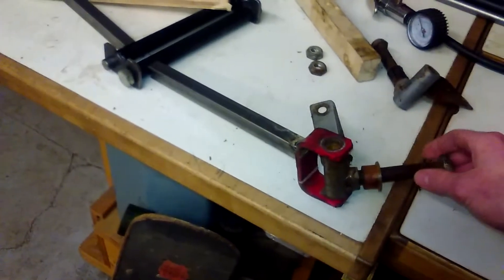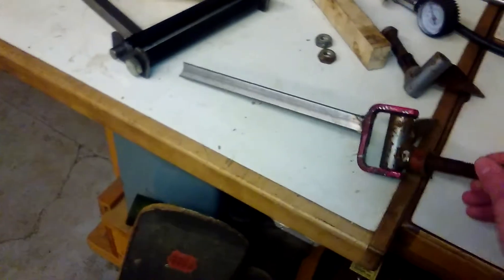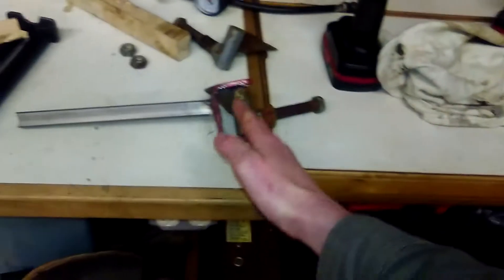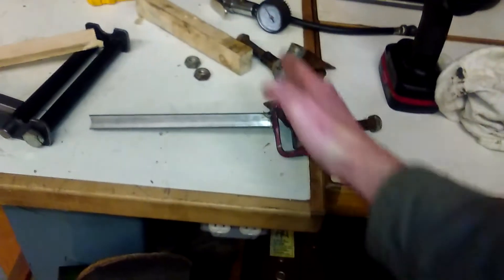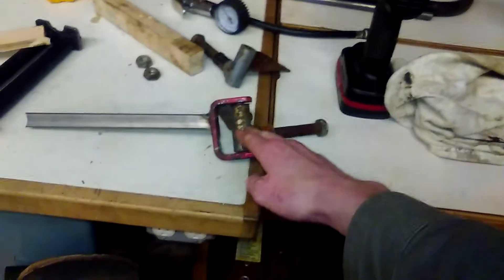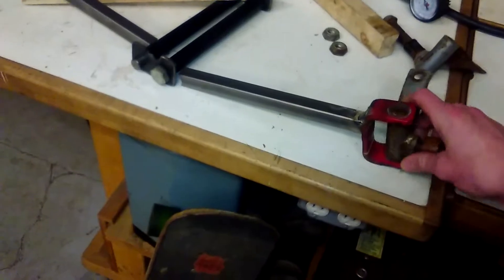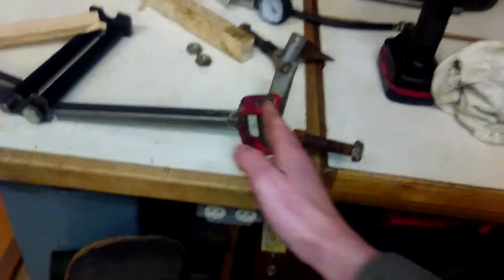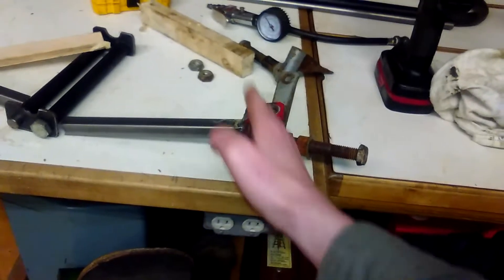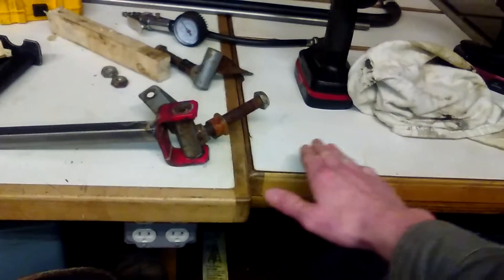You want your kingpin inclination to be angled like this, but you still want zero camber or close to zero camber — a little bit of camber can help in the dirt. This is actually an accurate place that I would want my kingpin angle at. But I want the bolt to come out straight.